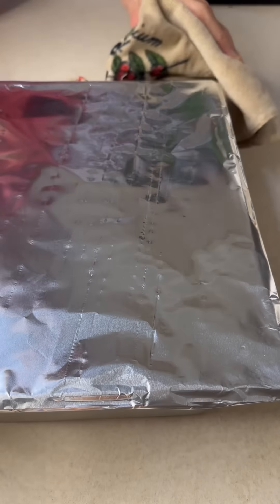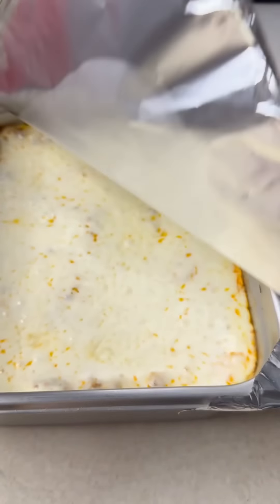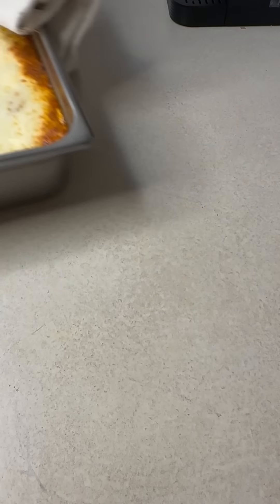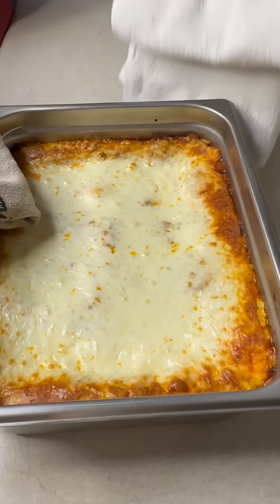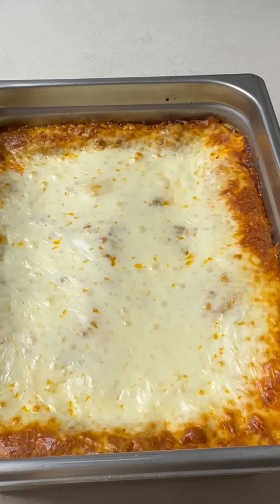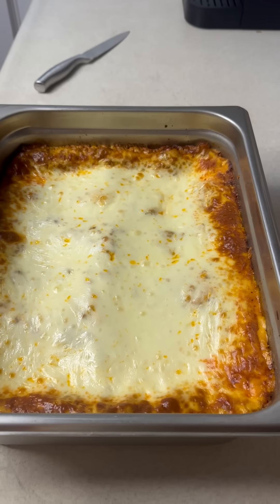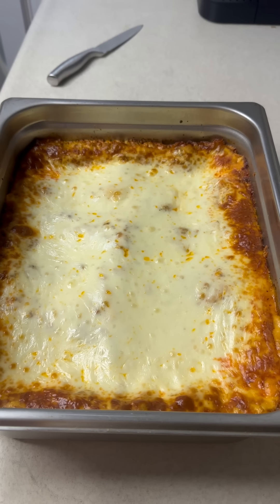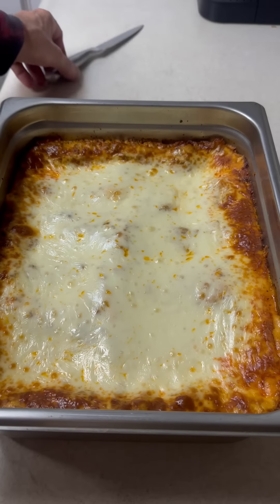Going into the oven at 350 degrees for 30 minutes covered. Then I'm gonna pull it out, take that foil off, and it goes back in the oven at the same temperature — 350 for 15 more minutes. When it comes out, look at that. Let it sit for about 15 minutes to let it set. If you cut right into it it's just gonna ooze apart — we want it to firm up a little bit. Don't worry, this thing is scorching hot and it's not gonna cool off in a few minutes.